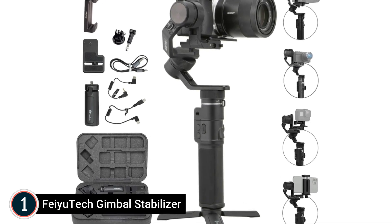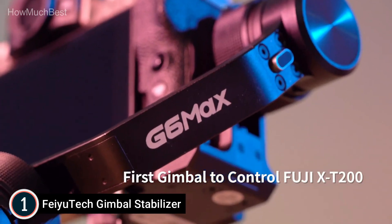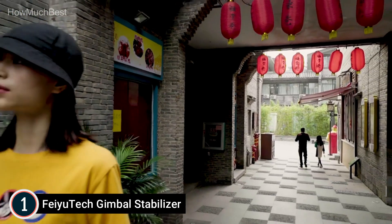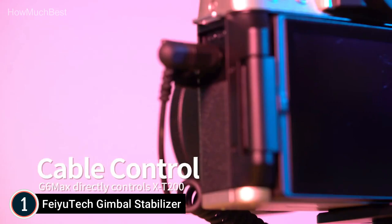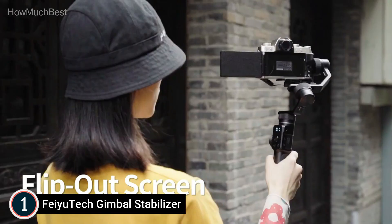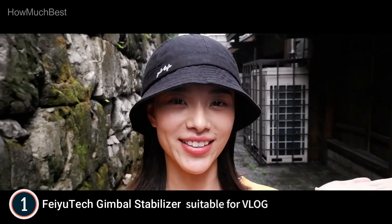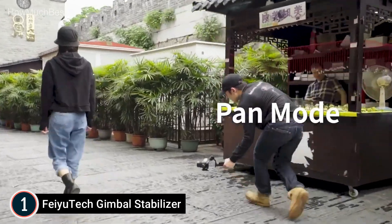The top pick in our list: the FeiyuTech Gimbal Stabilizer. With the latest powerful magnetic force and high-torque brushless motor, the FeiyuTech G6 Max works with mirrorless cameras weighing less than 1.2 kilograms, iOS and Android smartphones, sports cameras, and pocket vlog cameras. Payload for the G6 Max is increased to 1.2 kg (2.65 pounds), while its size is decreased by 20% compared to the G6 Plus, making it the same size as half an A4 sheet.